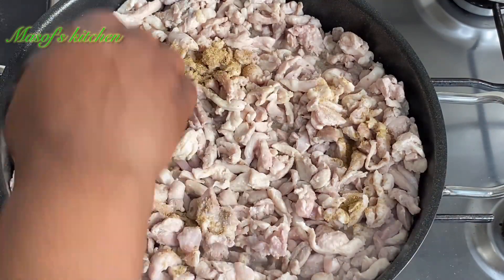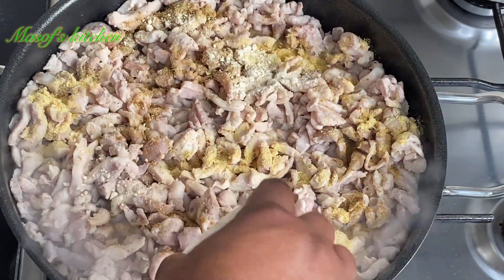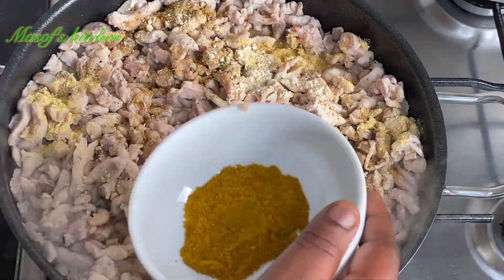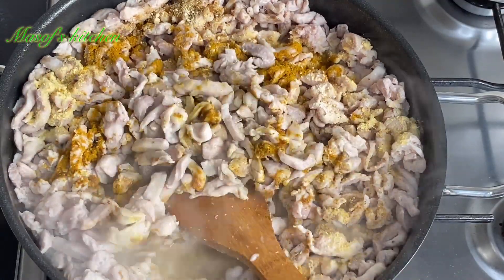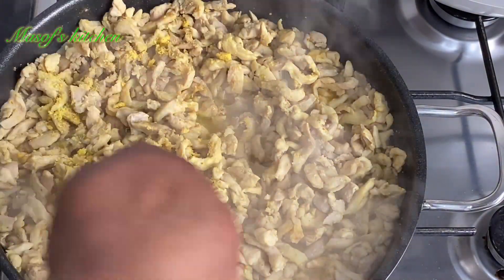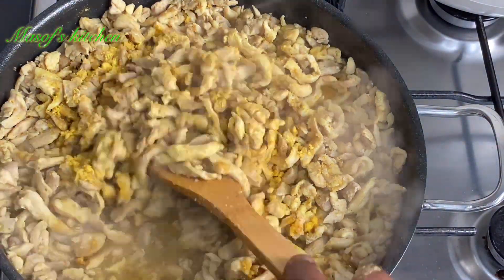I'll then go ahead and add in my aniseed, garlic, chicken seasoning, curry powder, and add in my two chicken cubes, and then mix this all together.